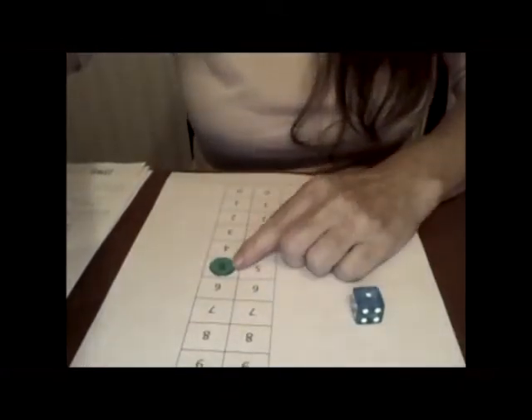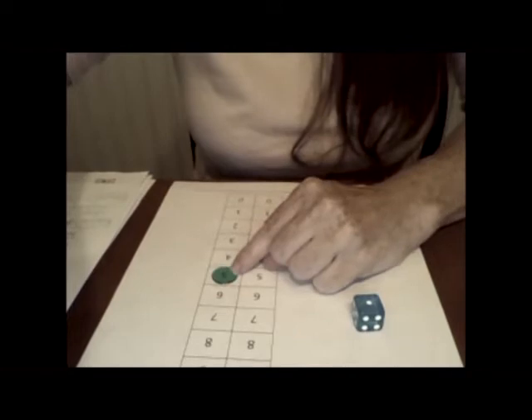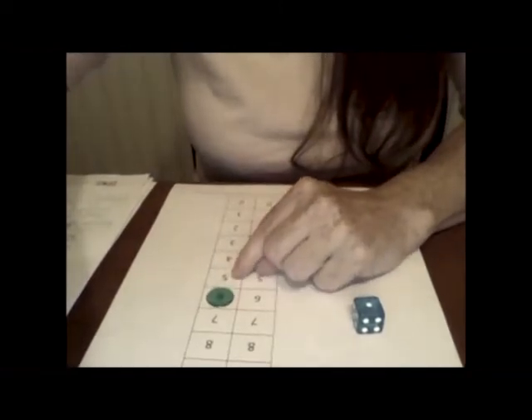Let's go ahead and roll and count on. I got a one — I'm not getting very far, I'm taking a lot of turns. So we're just counting on. Remember we were on the five, so we're going to count on one more. One. So five and one more is six. Good job.